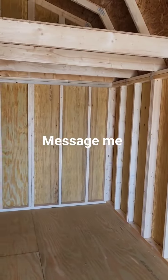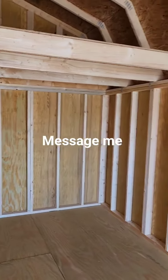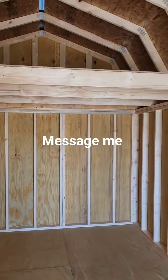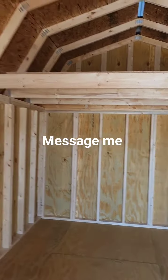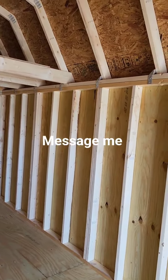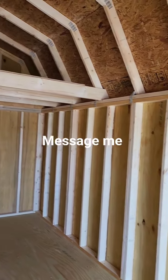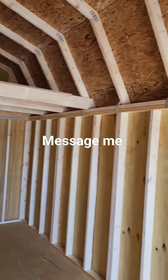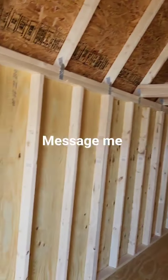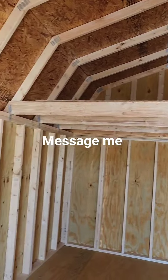If you are interested, message me on Facebook or via text. I encourage you to take a look at the video description — I've attached a couple of links: one to view my current inventory so you can see what other buildings are in stock, one to message me on Facebook, and one to view my frequently asked questions. If you have a question and I don't respond immediately, check the FAQ to see if I've already made a video answering it.